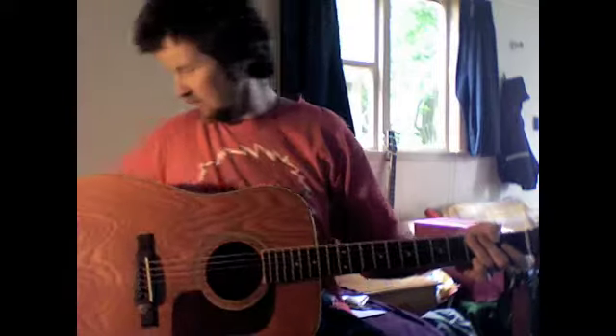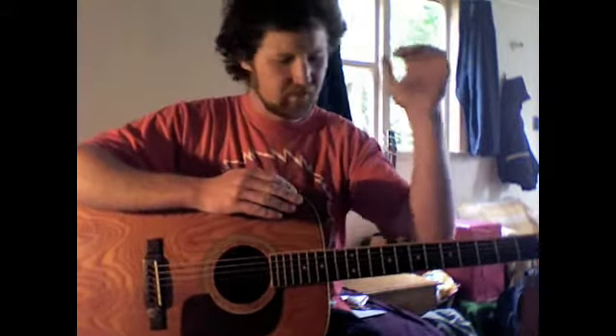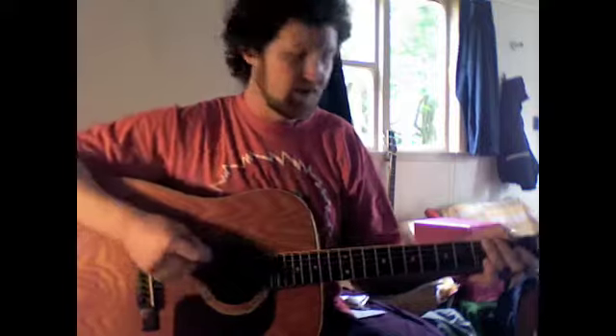Hey everybody, so today's lesson is going to be a kit set version of all these things that I've done by the Killers. There's a main part which is 4 G's, 2 C's and 2 G's, which is the bulk of the song. So even though that's not where the song starts, I'm going to start with that.